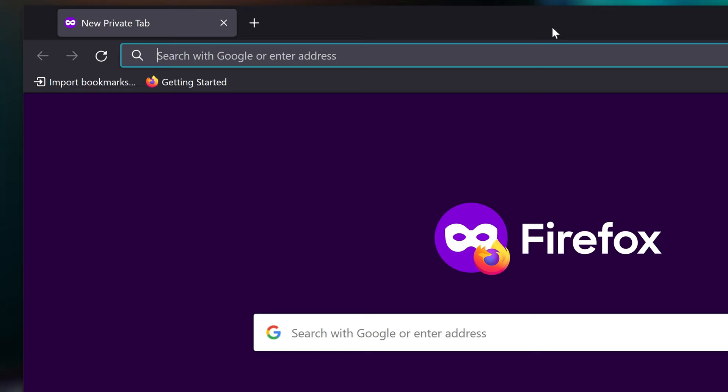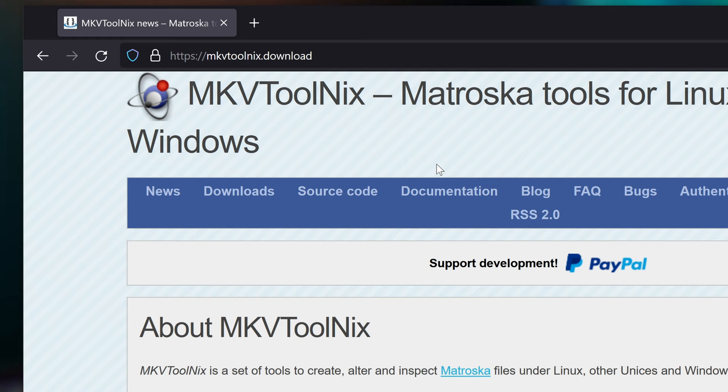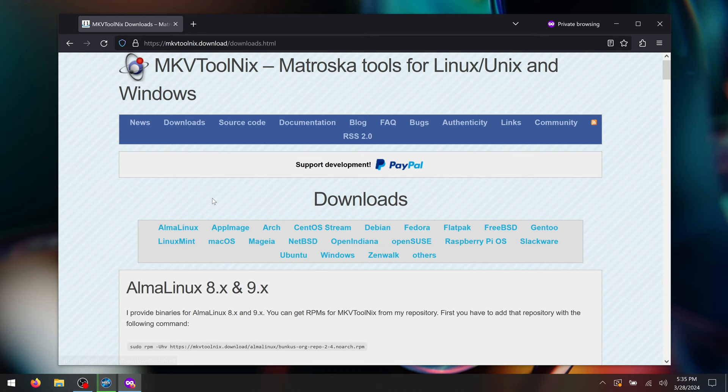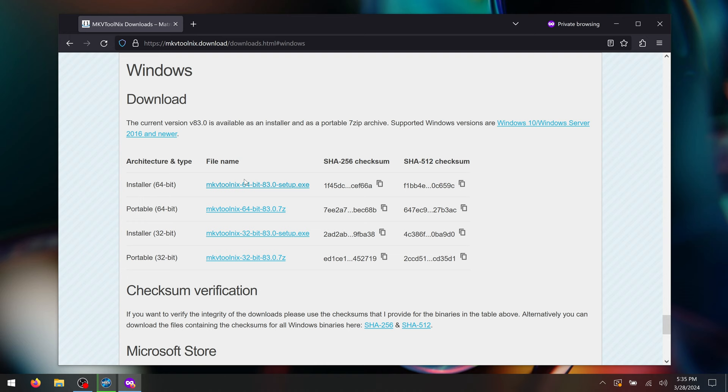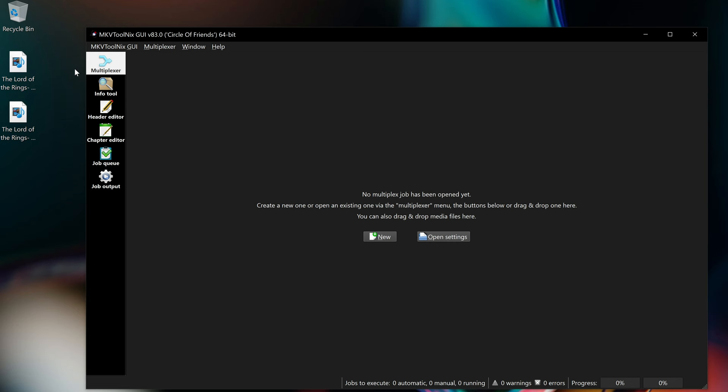To do this, we're going to be using a piece of software called MKVToolnix. It's a completely free and open source application that supports basically every single platform imaginable. All you have to do is go to mkvtoolnix.download, which I'll link below. From there, you can go to the download tab and scroll down until you see an installer for your operating system. I'm using Windows for this guide, so I'll grab the 64-bit installer and run that. Once that's installed, go ahead and run it, and you'll be met with this basic user interface.